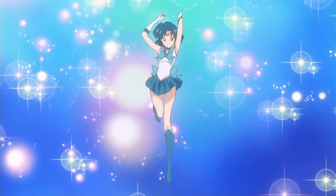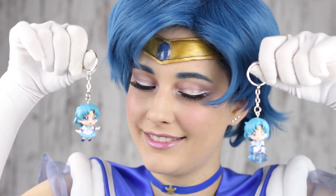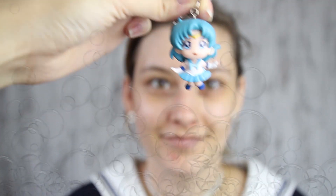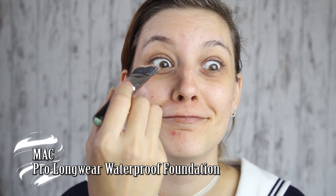It wouldn't surprise me if I did all the sailors at some point, but my amazing roomie Beanie already had a Sailor Mercury cosplay. Lucky me! Sailor Mercury is the cute nerdy girl.